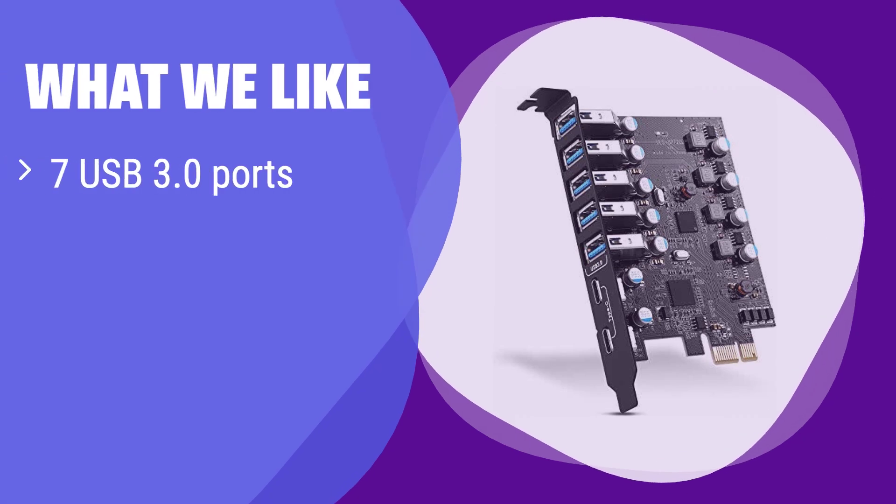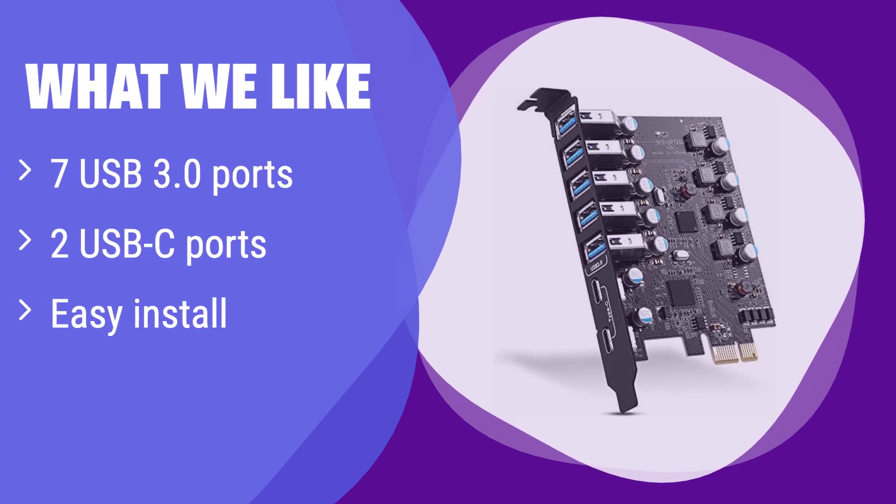What we like: It boasts a massive 7 USB 3.0 ports, including 2 convenient USB-C ports, making it perfect for users needing multiple connections. If you need to expand your computer's USB capabilities quickly and easily, this is the card for you.